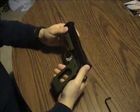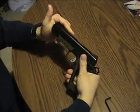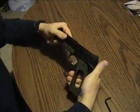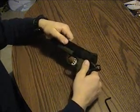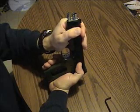This is how to disassemble the Springfield 1911s — the Operator, the GI, and the Loaded models. We've got a Springfield Operator and a Marine Corps Operator with a full-length guide rod, so you can see how to take that apart too.